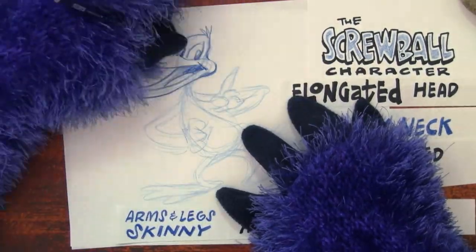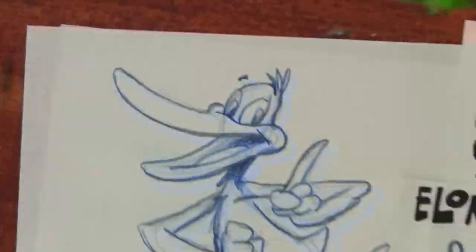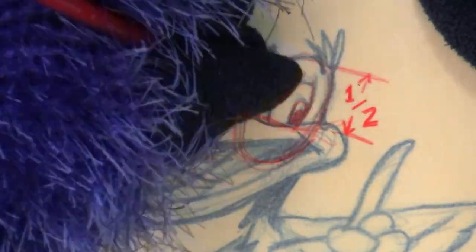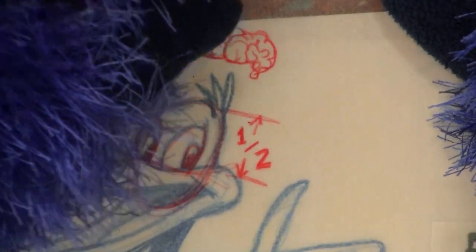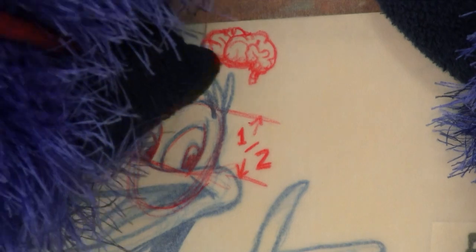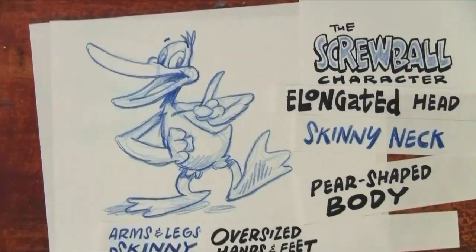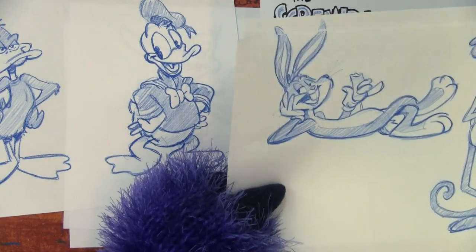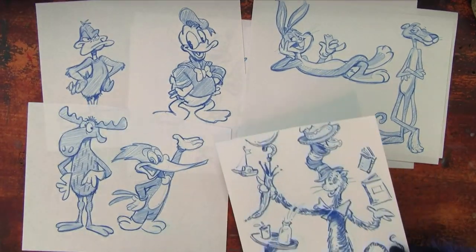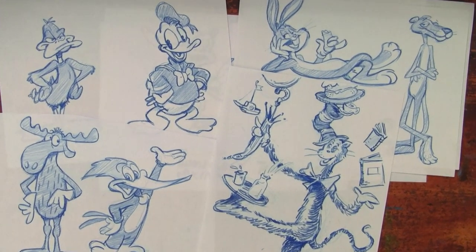Step 3: Draw the details. The features on a screwball are exaggerated to add to their expressiveness. The eyes sit about halfway down the face. The lower the forehead on your screwball character, the more impulsive he'll seem — probably because there's not a lot of distance between his eyes and his brain, so he doesn't have a lot of space to process information; he just reacts. Screwballs have a big mouth. Daffy Duck, Donald Duck, Bugs Bunny, the Pink Panther, Bullwinkle, Woody Woodpecker, the Cat in the Hat — the list of great screwballs goes on and on.